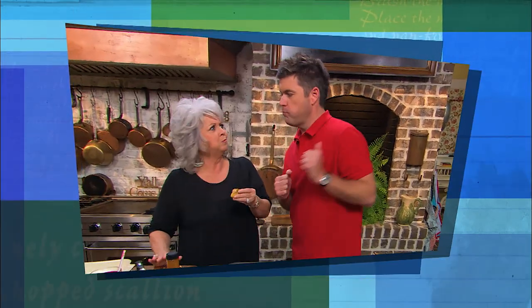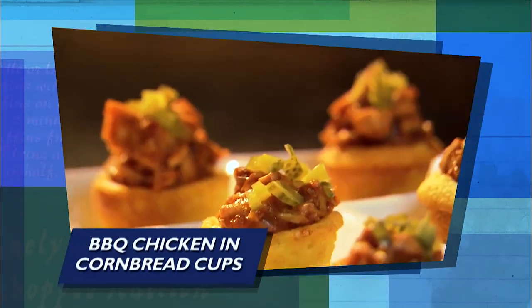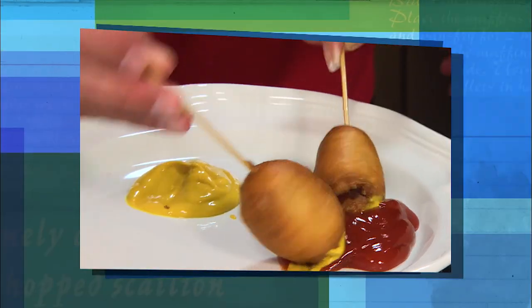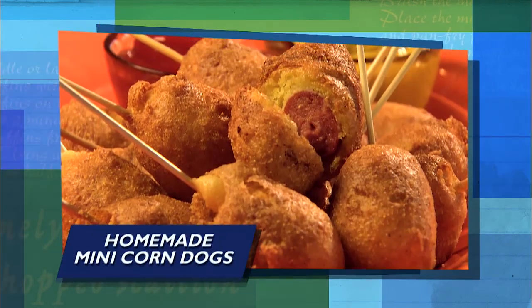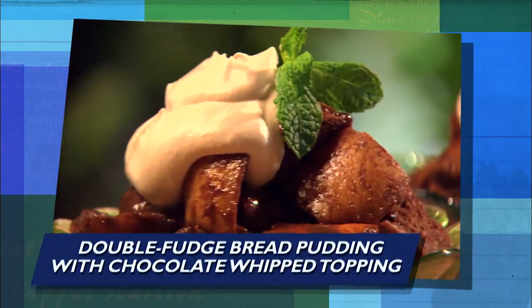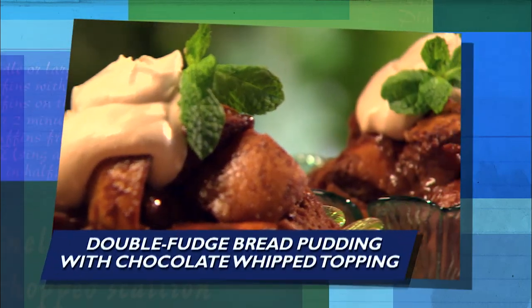These are incredible, y'all. You must try them. Next, Jamie shows off his touchdown shuffle for our barbecue chicken in cornbread cups. And then your guests are sure to cheer for these homemade mini corn dogs. Finally, we're going along with a double fudge bread pudding with a chocolate whipped topping.